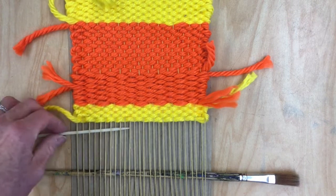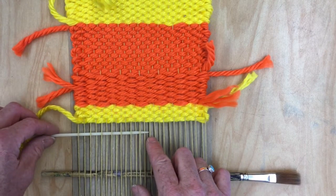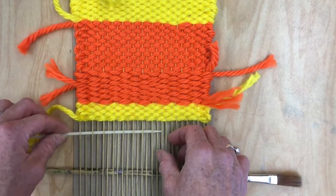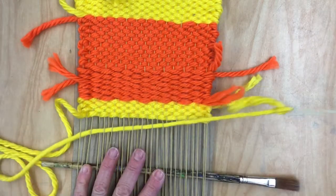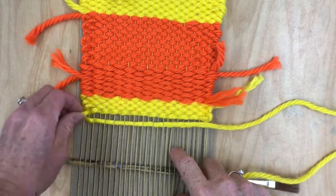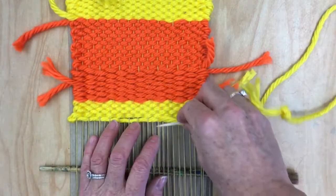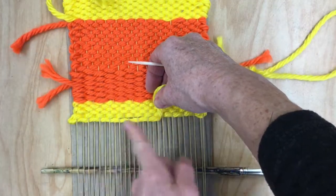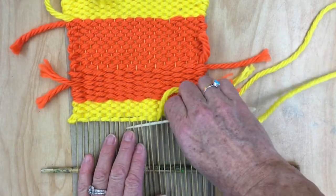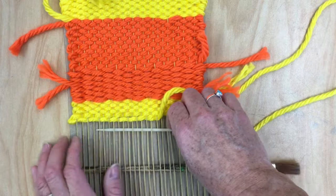I'm going to go to a little over halfway — you can do as much or as little as you want — but I'm going to stop about right there. I'll pull it all the way through, and then just make sure that you leave a little bit of extra here so you don't start making an hourglass shaped weaving. Then I'm going to start going the other way, making sure that this next row is opposite the last one, and I'm just going to weave in this section of warp strings.